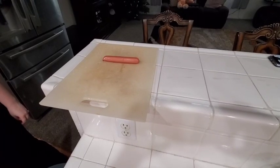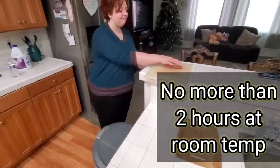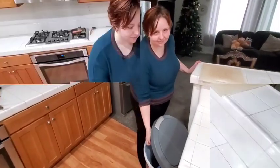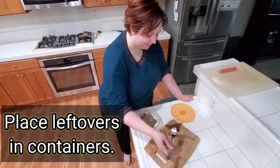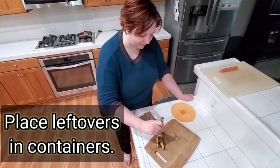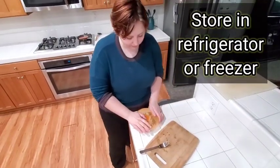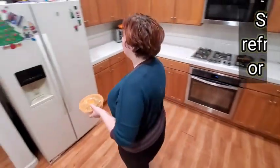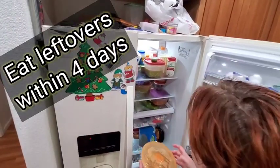Perishable food should not be left out for more than two hours at room temperature. Discard food left out over two hours. Leftovers should be placed in containers and immediately put in the refrigerator or freezer, and used within four days.